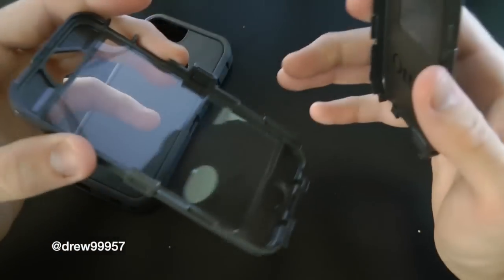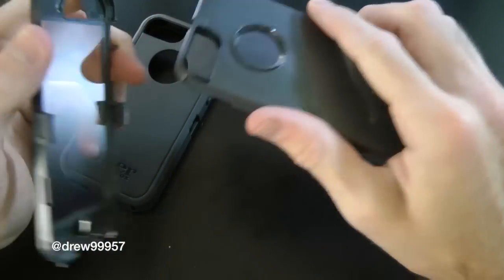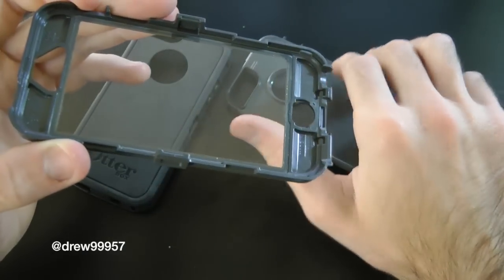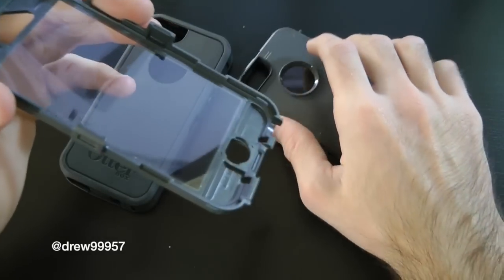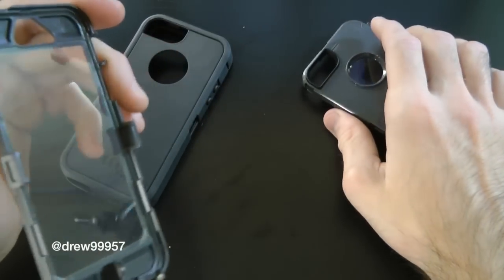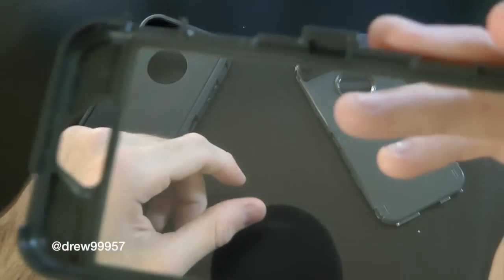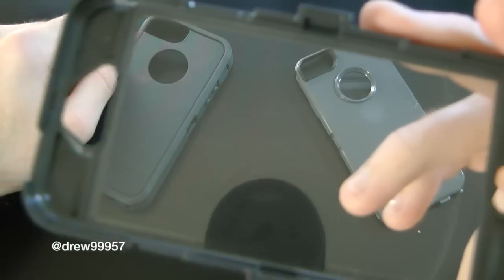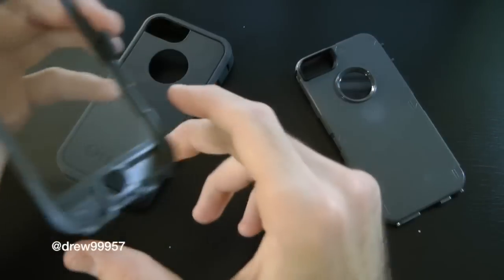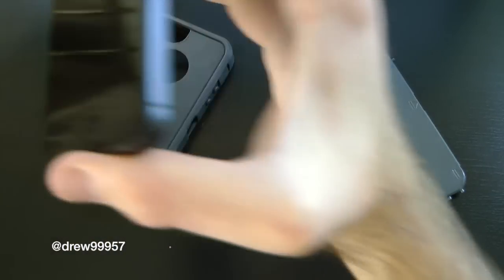After taking apart the case, you can see it comes in three pieces: the backing and the front. This does have a built-in screen shield for the front as well as the Apple logo, which is always a nice touch — so your screen is not going to get scratched inside this case. You'll want to make sure the screen shield is cleaned off before applying it to the iPhone 5. We've already cleaned our screen, so we should be good.